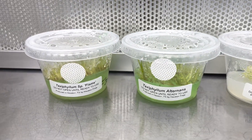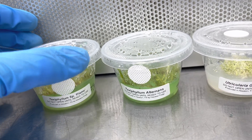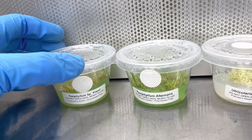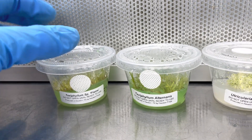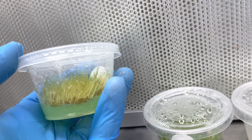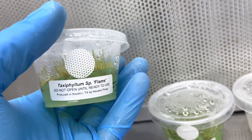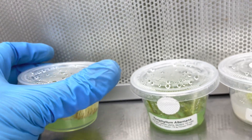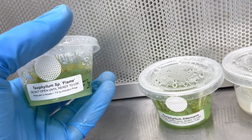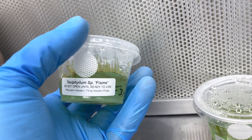Tissue cultures — basically you take a plant, a singular plant of a particular type, and you sterilize it so that it is literally just the plant cells that are left. There is no bacteria, no fungi, no other competing plants — it is literally just what you want. The plants, when grown in these sterile conditions on nutrient agar — a gel derived from seaweed with a particular nutrient profile — are given everything they need to survive and thrive in these little perfect environments.